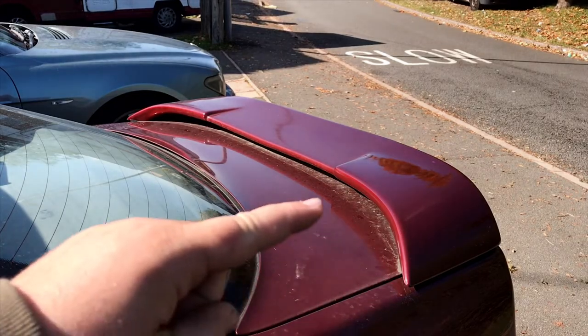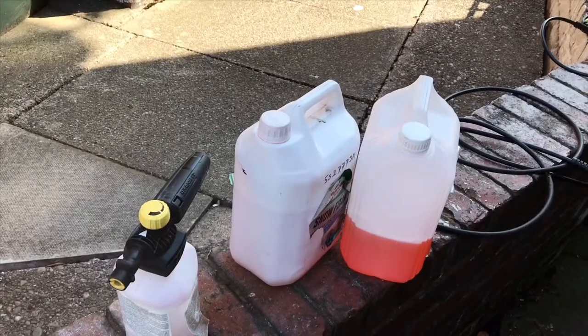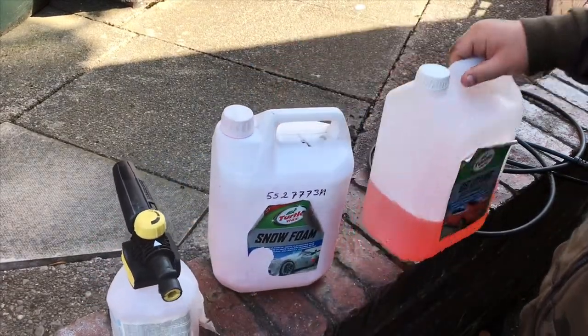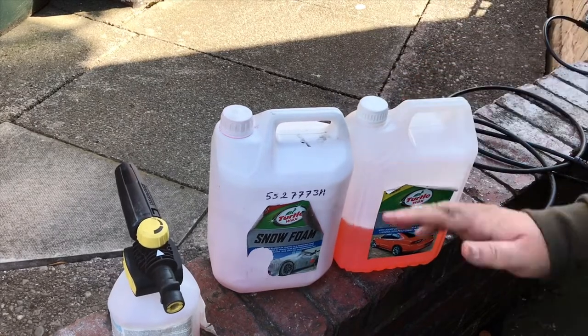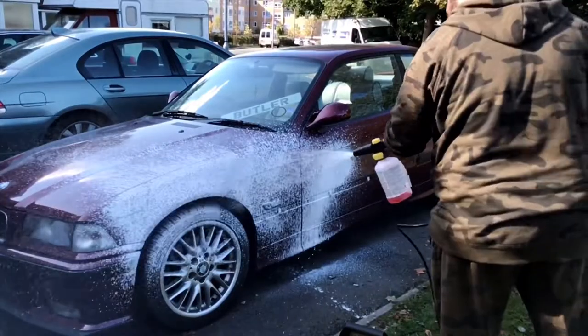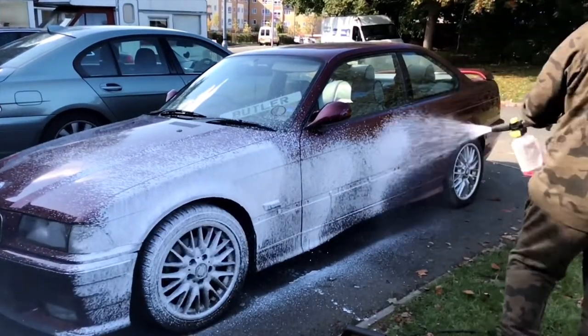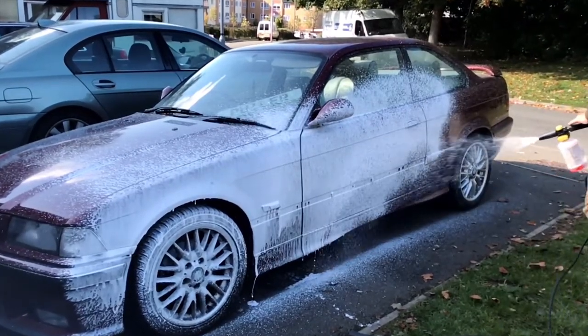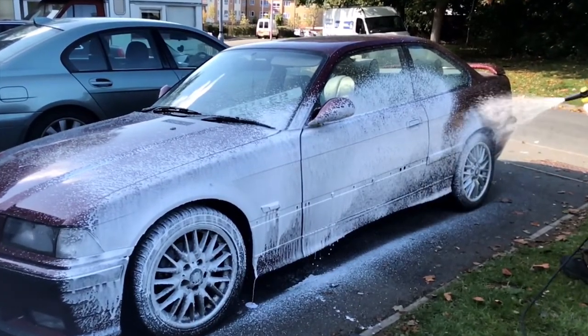Here's another look at the grime underneath. For the snow foam we've used a bit of this and a bit of this, and we'll put it on the car neat. You can dilute it down with water if you want, but because the car is dirty and grimy we'll just leave it and put it on neat.